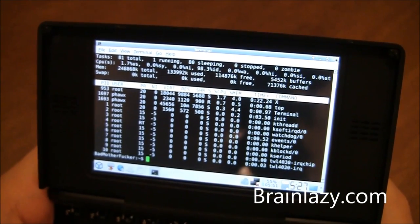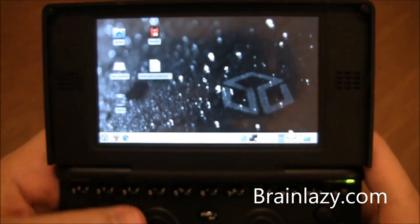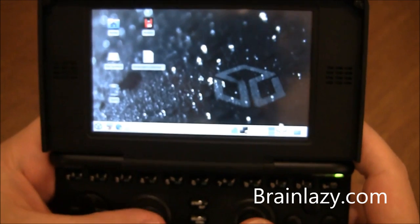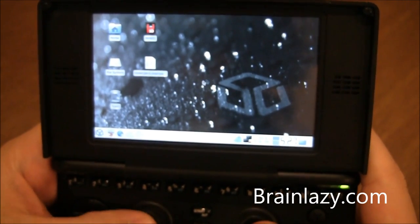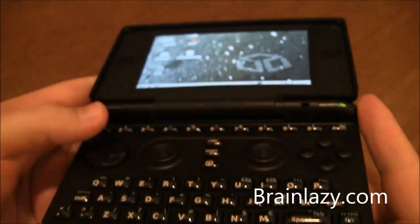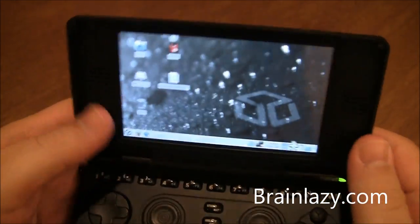Even though by today's standards the hardware in the Pandora isn't quite up to snuff with what's out now and coming out, everything still runs very, very well. There is something to be said about that. The only hardware problem I have with the Pandora is the screen.